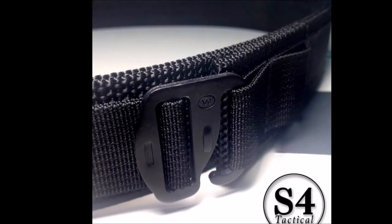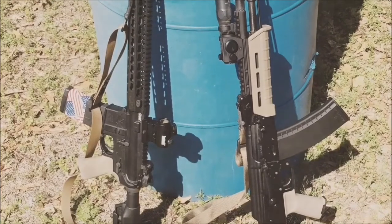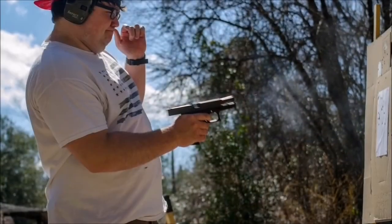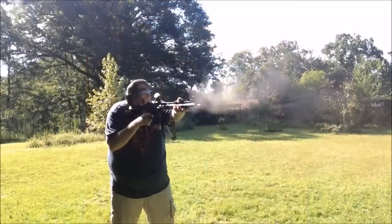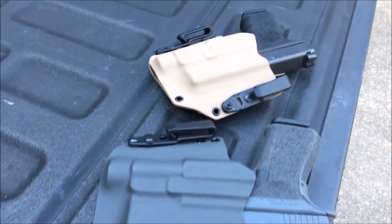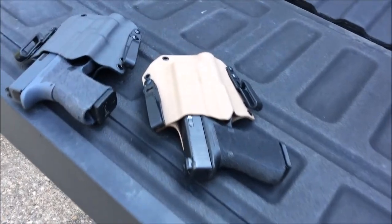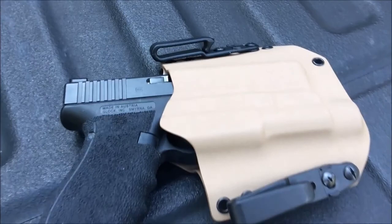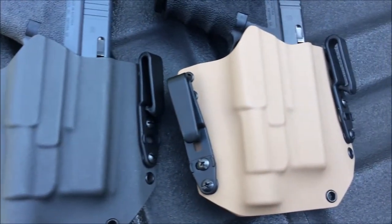This video is brought to you by Gladiator Concealment and S4 Tactical Gear — links are in the description box below. Hey guys, it's Michael and Kyle with AKM Tactical. We appreciate y'all watching. We're very excited today to bring you a little sneak peek type review of the new light bearing holsters from Manny over at Gladiator Concealment.